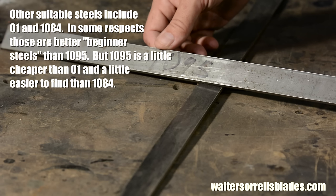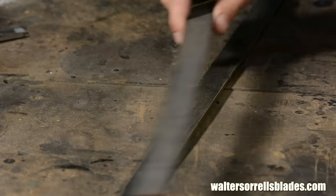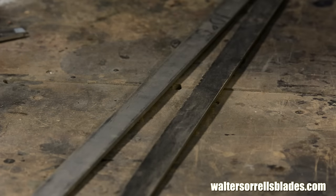You can buy 1095 online from knife-making supply stores like Texas Knife Makers Supply, K&G, Jantz, USA Knife Makers, and steel suppliers like Admiral Steel and New Jersey Steel Baron. Google it, buy it, ship it — it's at your door in three days. One inch wide, one eighth of an inch thick — that's the stock you want.